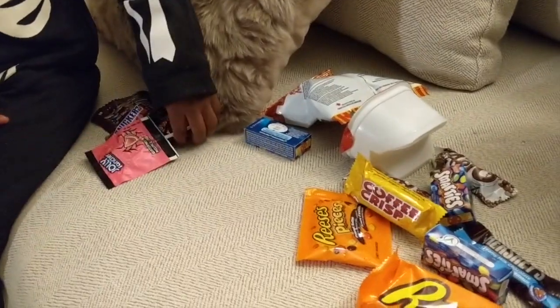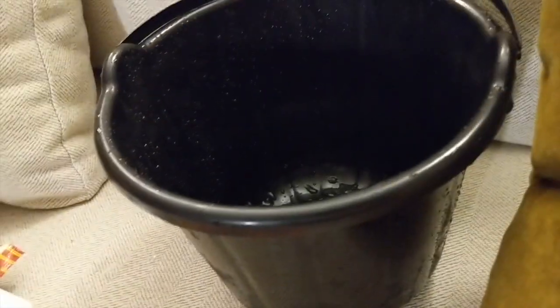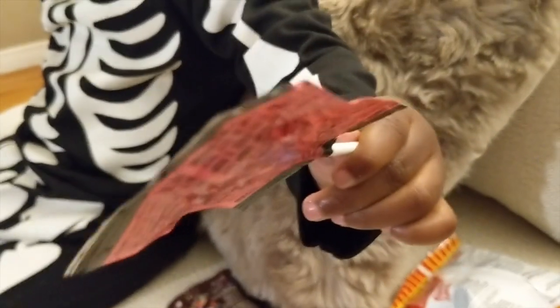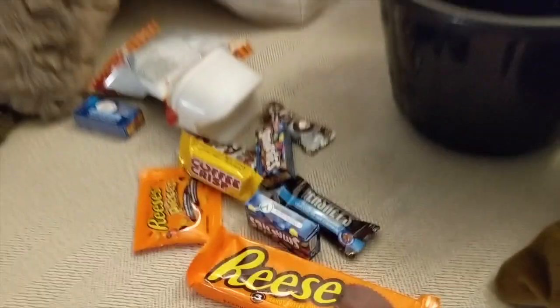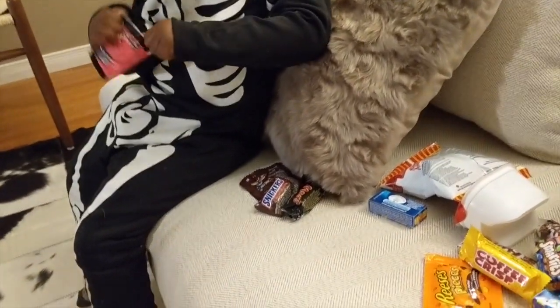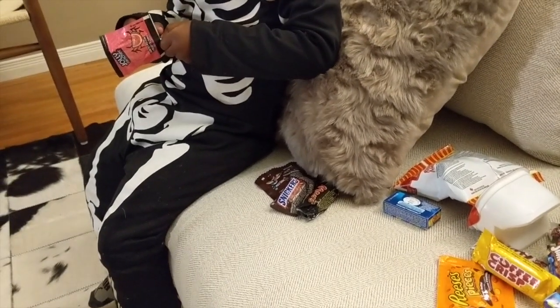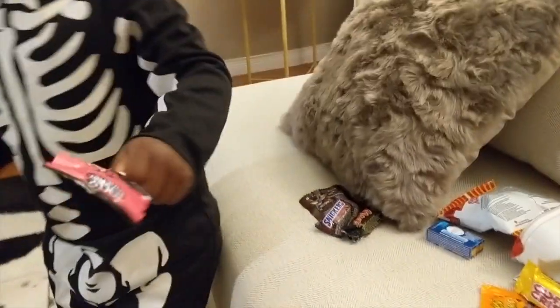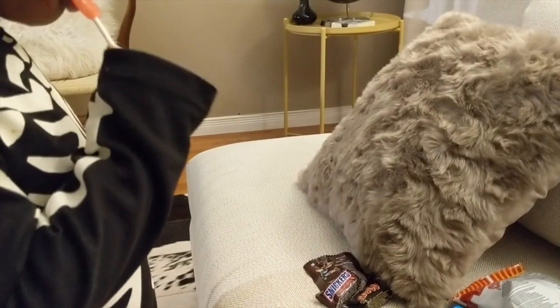Did you enjoy trick-or-treating? Look at all your treasure — look at how wet her basket got, it's bad out there! She wants a Jolly Rancher popsicle. 'Let me see, put it up, do you want to open it? Open it then and eat it — is it tasty? Do you need help?'